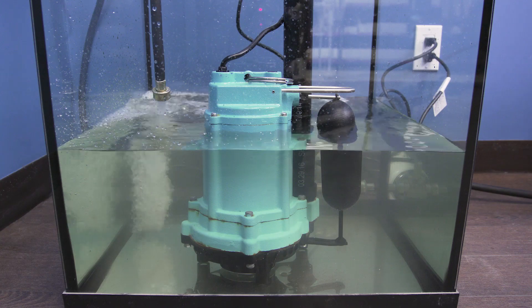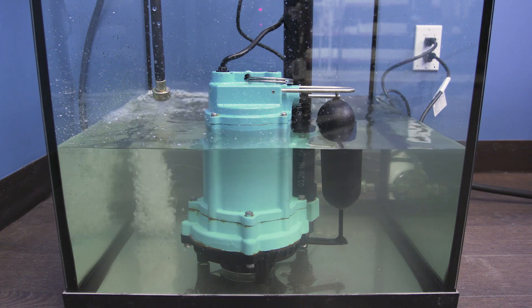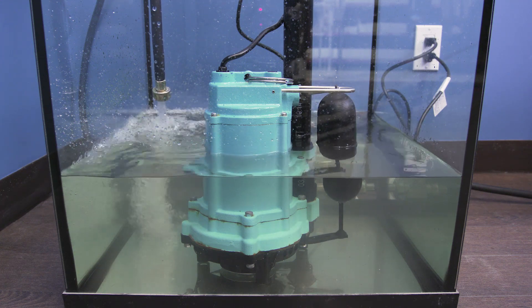Hi there, I'm Vance and welcome to SpecSense. To avoid any future troubles, here are a few precautions you can take to protect your sump pump.